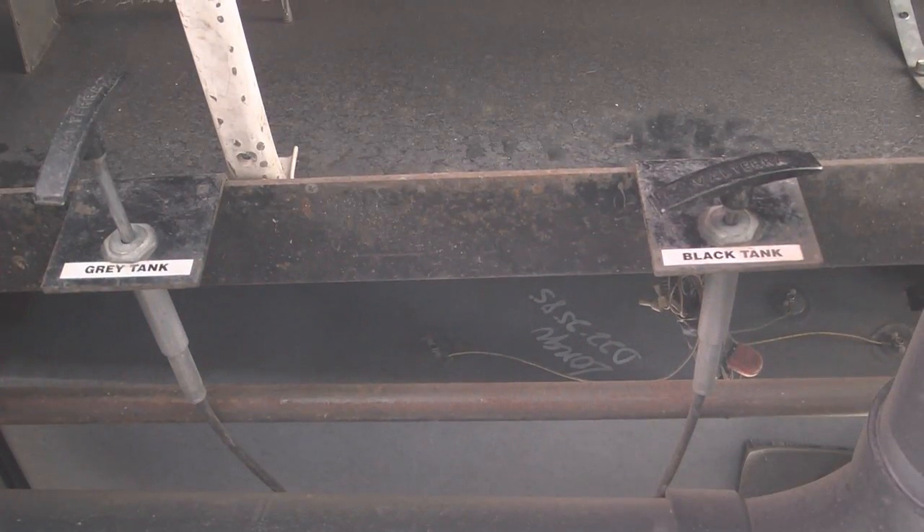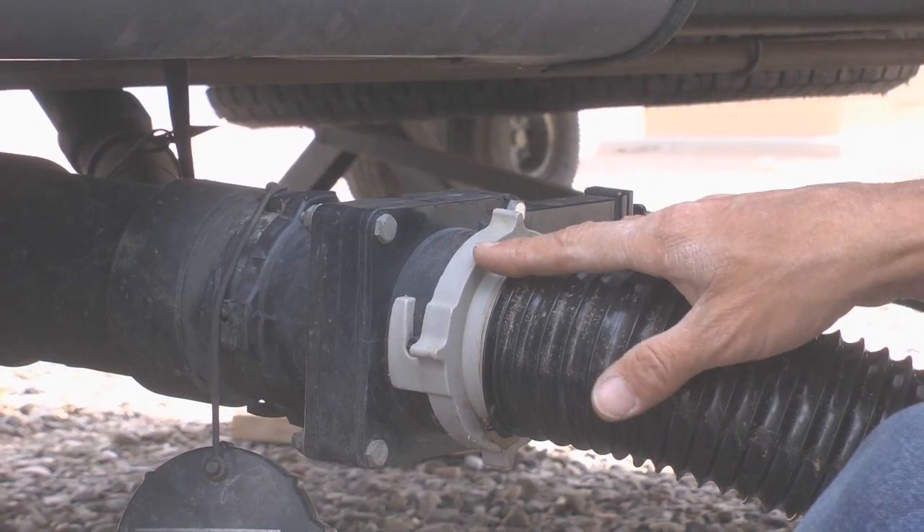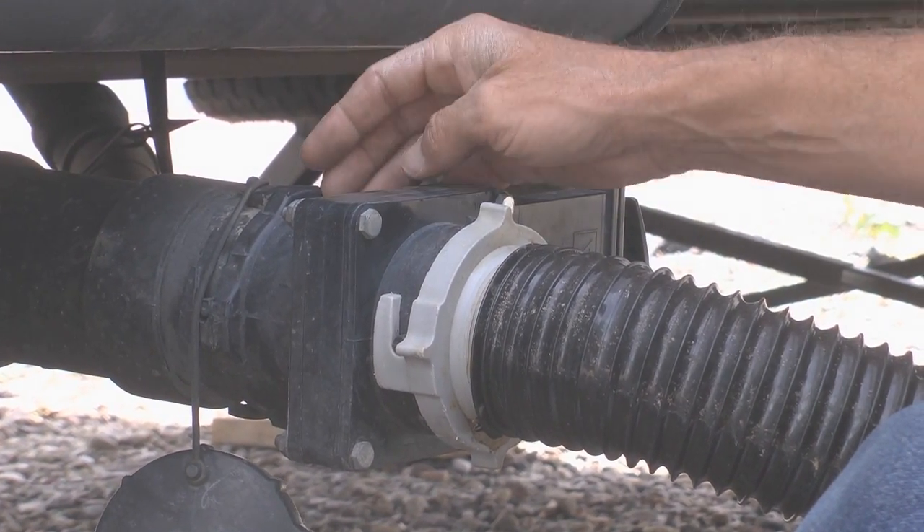Down here below, we have the standard gray valves and black valves. We're going to show you one simple addition to help you keep your black tank very clean. What we're looking at is an extra valve that you can add to your gray and black water tank drain line in order to get maximum cleaning effectiveness out of your gray tank every time you flush your black tank. A lot of RVs already have a flushing system, so this doesn't apply to those. However, if your RV doesn't have any kind of black tank flush, just add one of these — these are called bayonet couplings, and you can see this valve has a bayonet coupling on both ends.